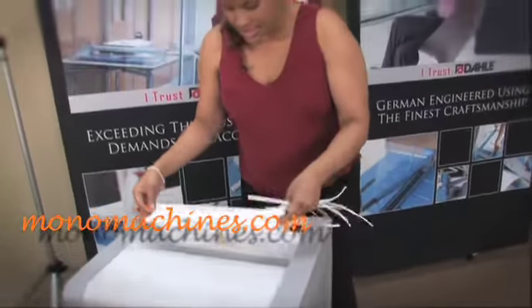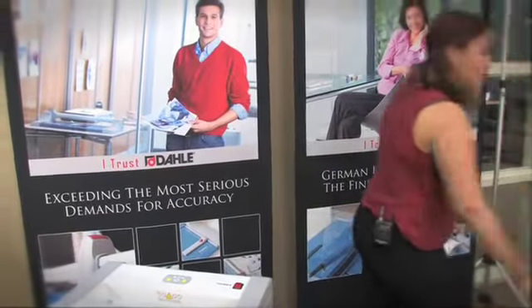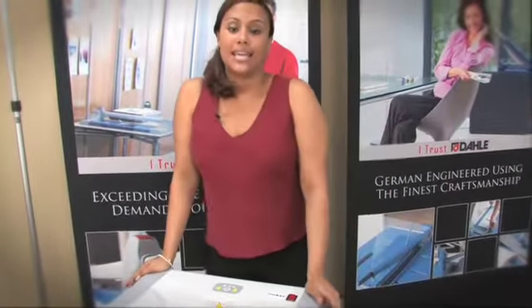With the DALI you'll be able to have the finest quality and latest technology shredders. And that is the DALI.